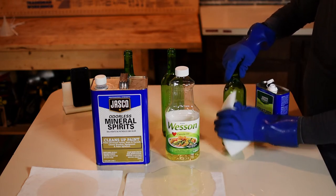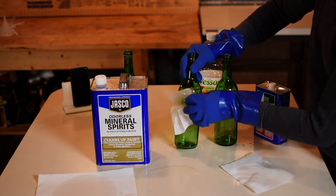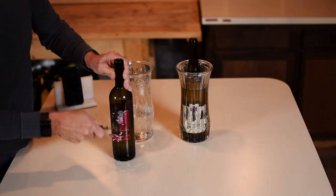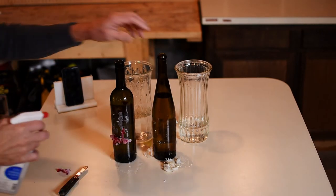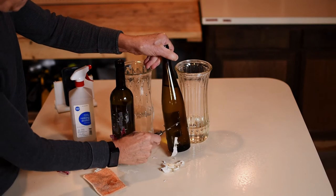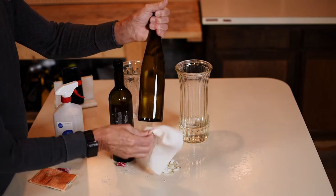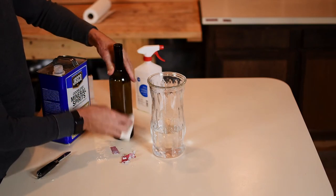We got good results with the alcohol and mineral spirits. These bottles were soaked overnight in room temperature water mixed with vinegar. The labels were scraped and then sprayed with alcohol. The alcohol easily removed the adhesive on the Riesling bottle, but it took mineral spirits to get the adhesive off the burgundy bottle.